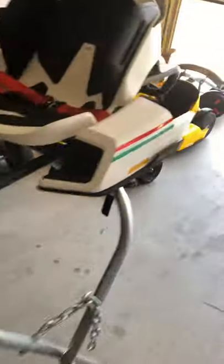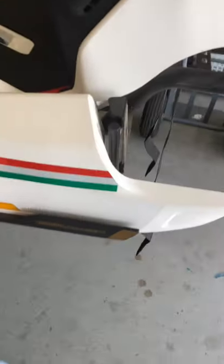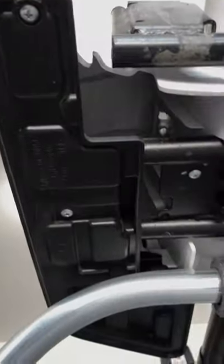Yeah, just put all six screws on and it's all done. And the sides — the side is the same. The side has three screws each.